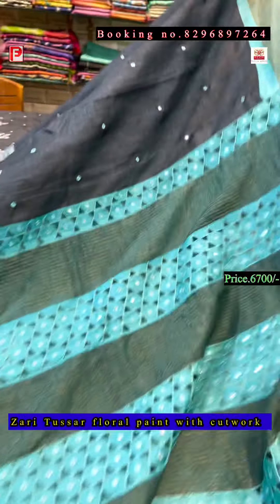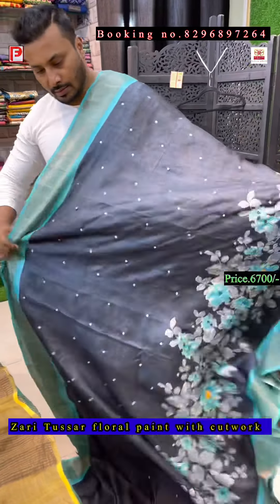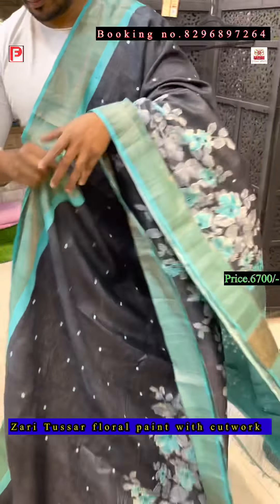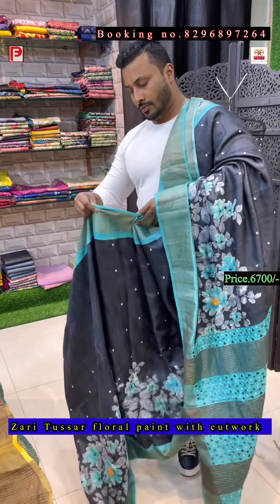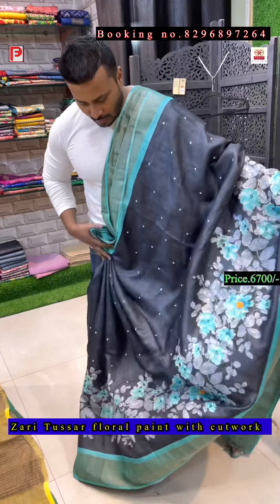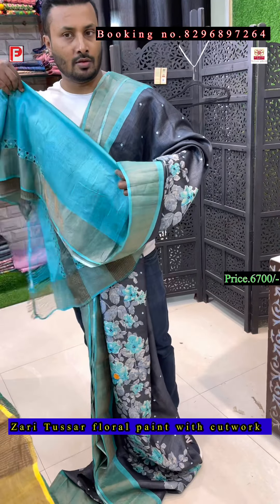This is the French knot with mirror work. This is the pallu of the saree, and this is the all-over look with a very pretty pallu and blouse.